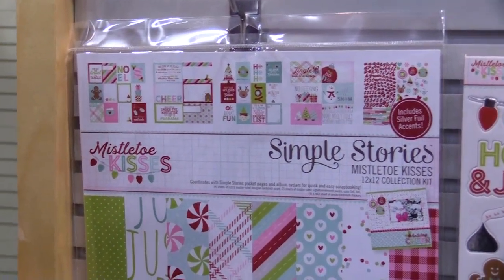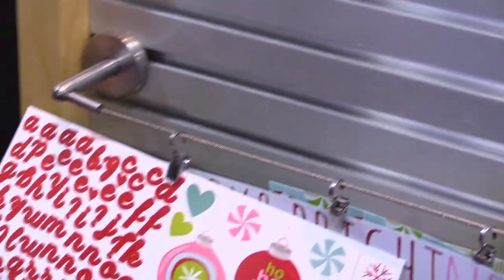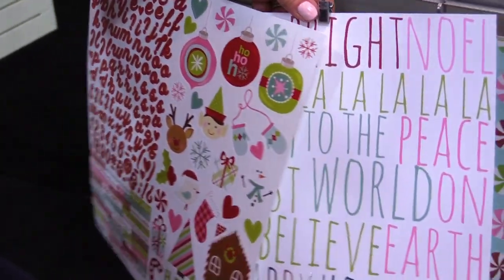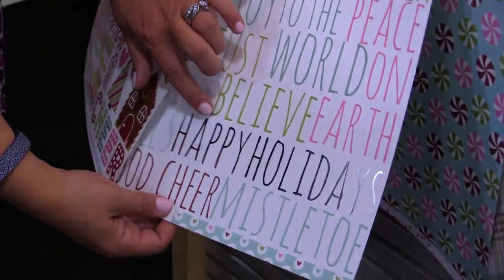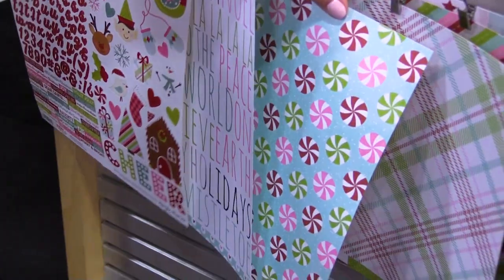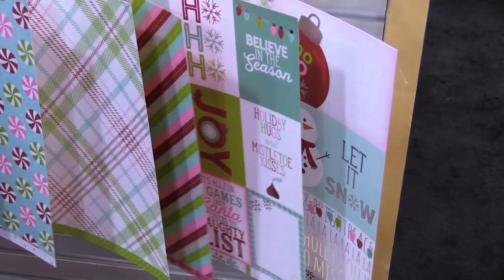So with Mistletoe Kisses you have the collection kit, and the collection kit includes six different papers and a combo 12 by 12 sticker sheet. Really fun colors in this collection — the pink, the red, the green. Some of the papers have a silver foil accent. So then we have fun little peppermint kisses, a plaid, a nice dash, and then three by four and four by six elements.